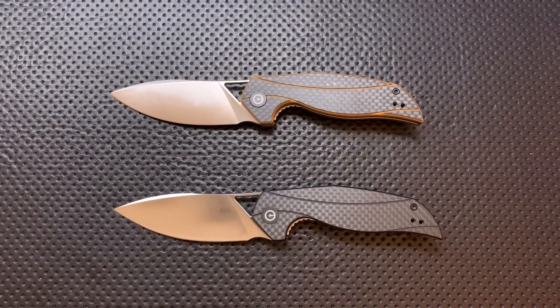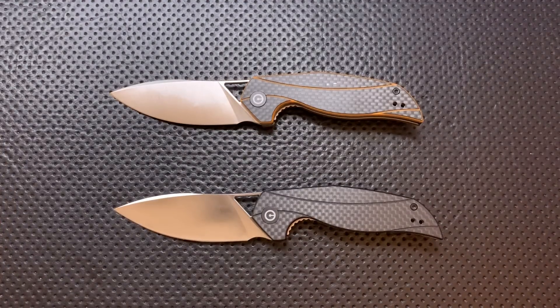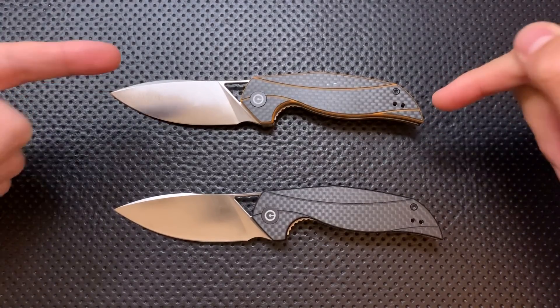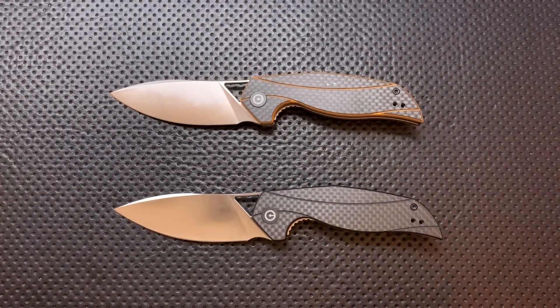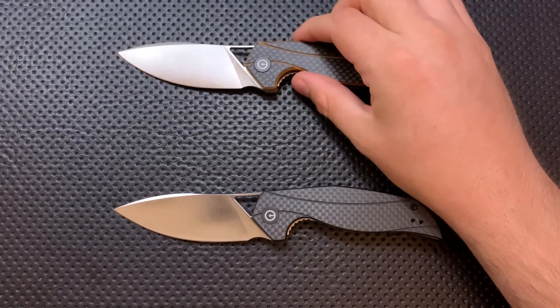Hey everybody, Nick here, and today I have a review for you of these guys right here. Both of these represent the Civivi Anthropos. First off, I want to thank my buddy Gray Sentinel for loaning me the orange guy — he had it sent to me directly from the dealer. And I want to thank my buddy Ashton for donating the black one without letting me know ahead of time. It was a surprise, and it was a pleasant one. Thank you very much to you both.